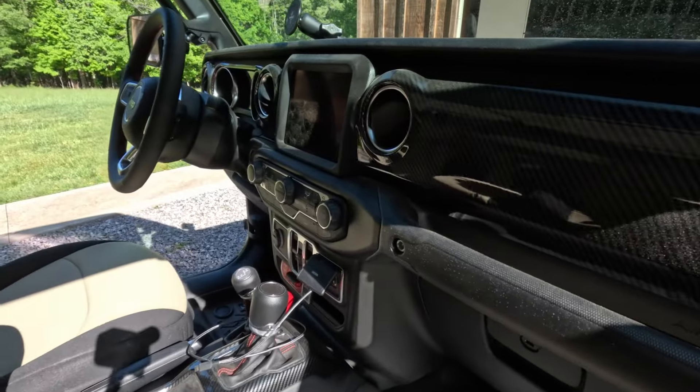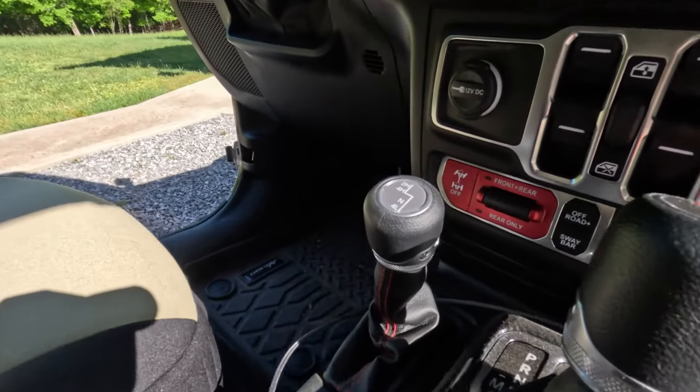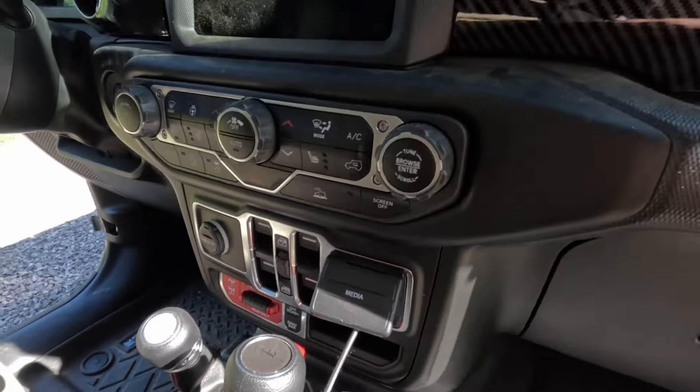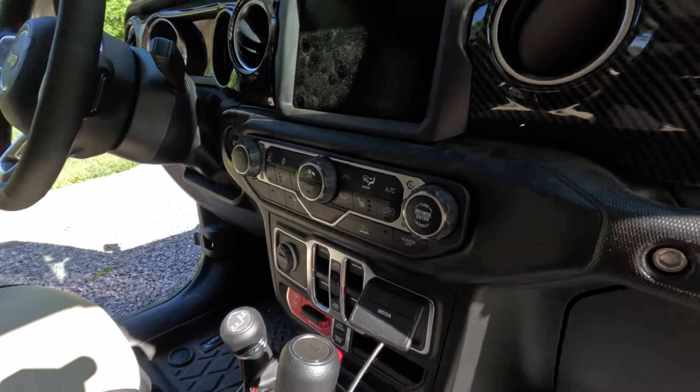I did a little carbon fiber overlay on the dash panel and on the center console. Here you can see all the lockers — front and rear — off-road modes, sway bar disconnect, and all the goodies that come with the Rubicon package.